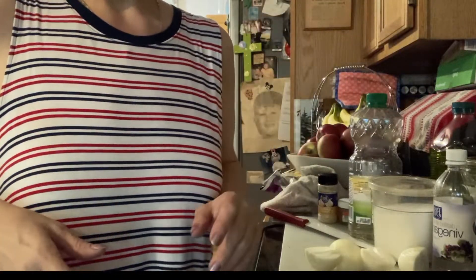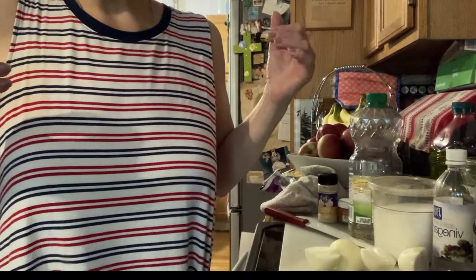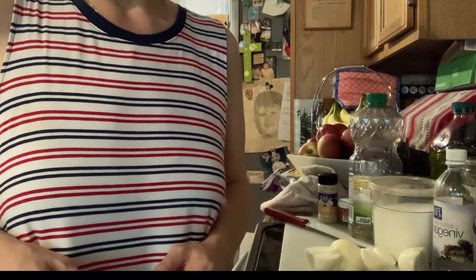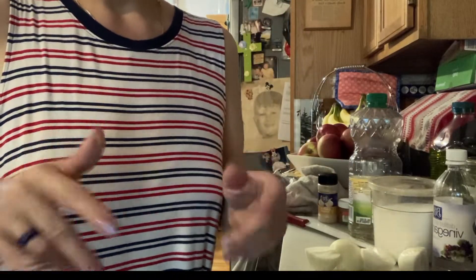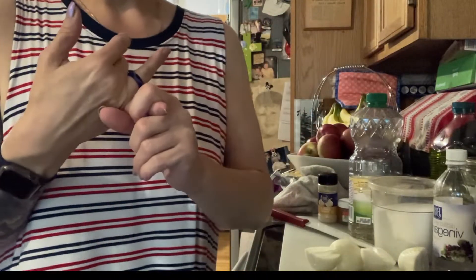Hi everyone, welcome to my channel, Everything Spice. My name is Tanya. Well, it's Memorial Day weekend, everybody! Happy red, white, and blue. I hope you're having a wonderful weekend. Today I am pulling out all the stops - we are grilling and chilling, I ain't even kidding you.